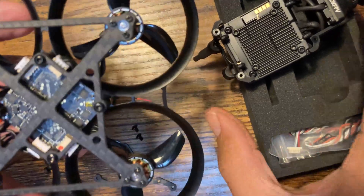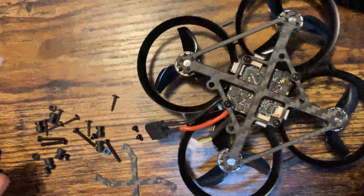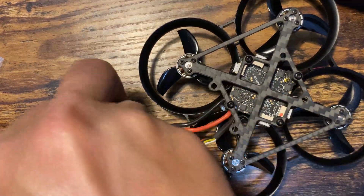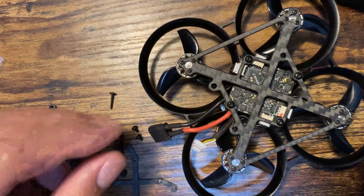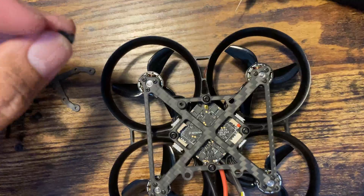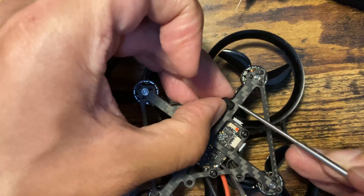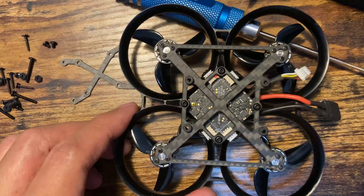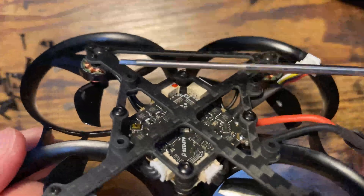Here's the Pavo Pico frame — the semi-built version. It has rubber dampers for the VTX and camera so it doesn't jiggle while recording. You can clearly see those rubber dampers. Remember not to damage them with your tools because they can be easily damaged.